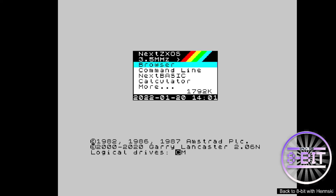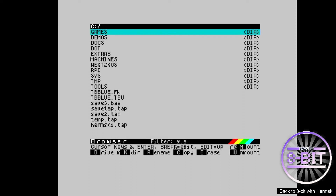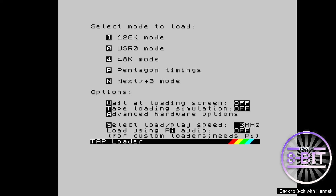So we're going to the browser, and you can see it's been saved to the root directory. You can change the directory if you want to save it somewhere else, or move the files to a directory afterwards. There's the Hermski tap file that I saved. Click Enter to load that up, and it's now asking me which mode I want to load it into, so I'm going to select 4 for 48k mode because that's what I created it in.